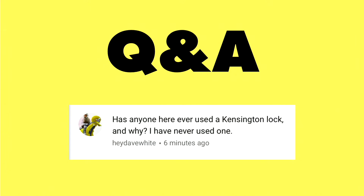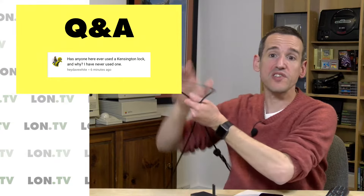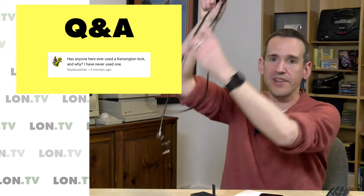This next question comes in from Hey Dave White about Kensington locks. He's asking if anyone has ever used one and why, and I figured I would show you what one is. In full disclosure, Kensington has sponsored some content here on the channel, but not sponsoring this question, because I've been talking about these a lot when I review laptops but never actually show you what they are.